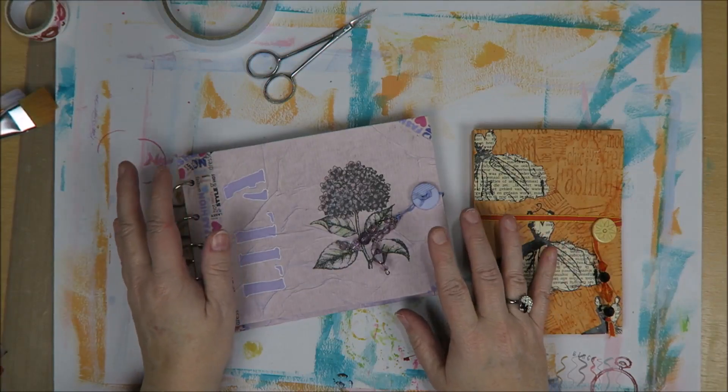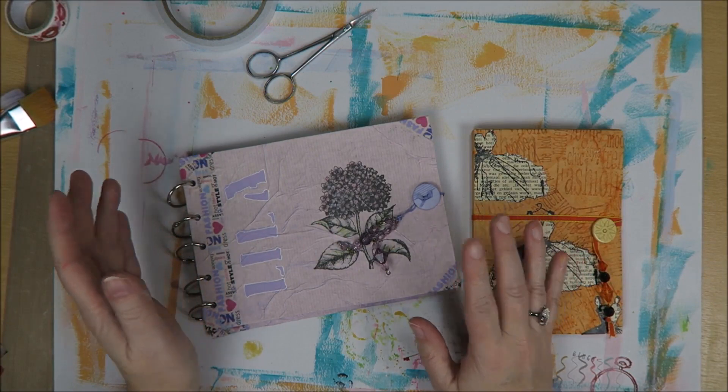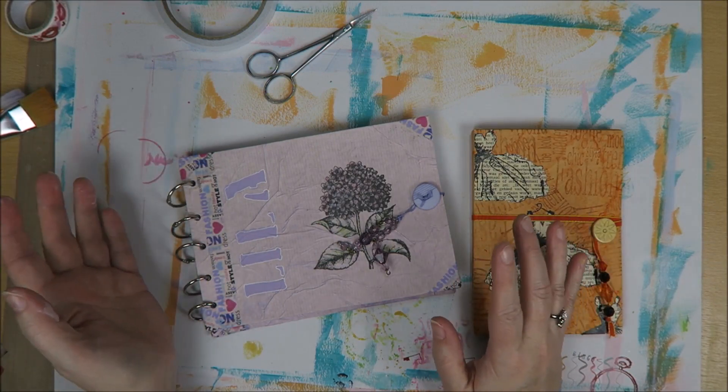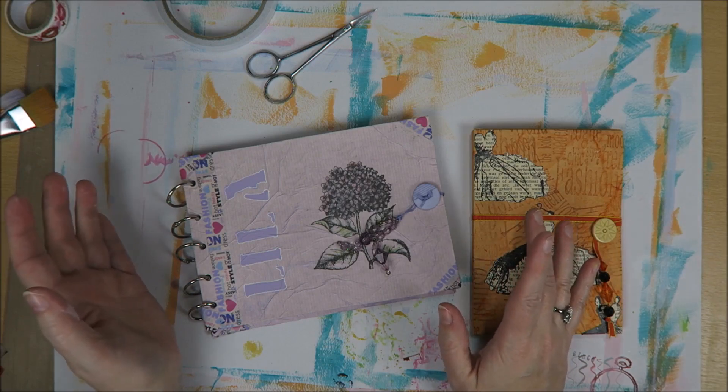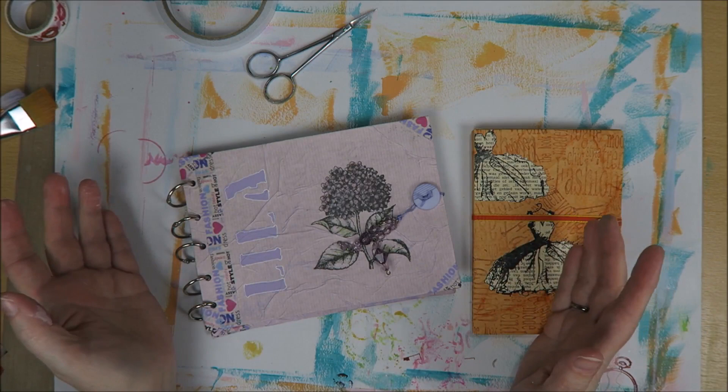Hi everyone, welcome to Karen's Corner. It's Creative Wednesday again, and the past two weeks I had hardly any time to create anything. I've been working in my Enmask collecting journal a bit, but I just didn't have the time to make something.